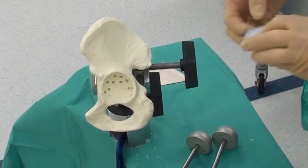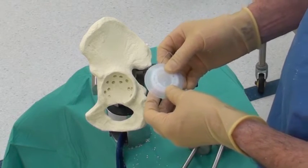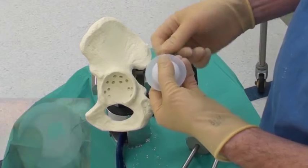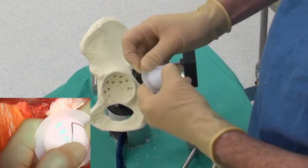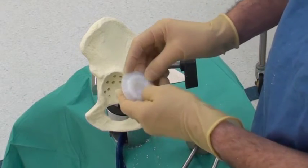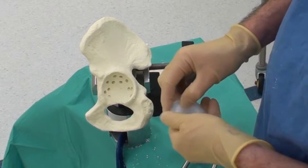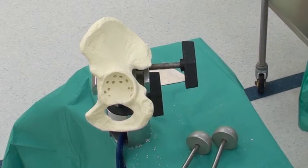Here's the cup we're going to use. I've reamed a 48 so I'm going to use a 40 socket. There's a wire marker on the socket — we turn it upside down, the wire marker goes in the hole, rotate it round and it clicks into place. Either I'll do this while the cement's being mixed, or the nurse will do it if I'm dealing with soft tissue that's in the way.